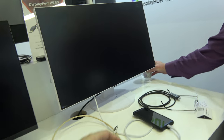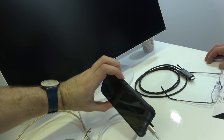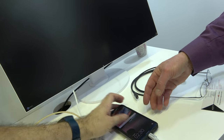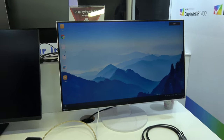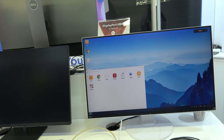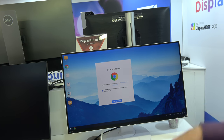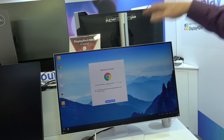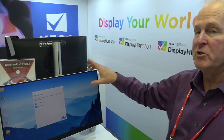The Huawei Mate 10 Pro is running DisplayPort alternate mode. It does video data, charging power, and other USB data all through a single Type-C connection. This monitor has a Type-C input, and that's what enables all of those functions.